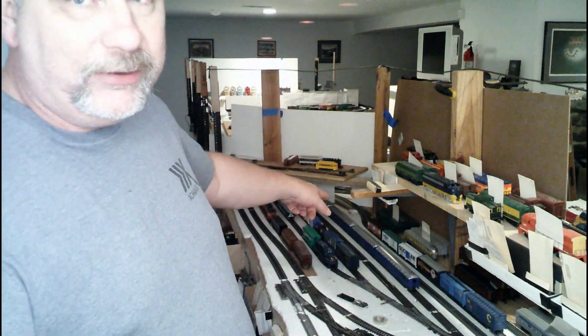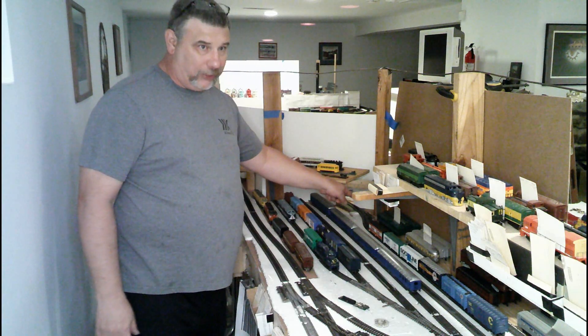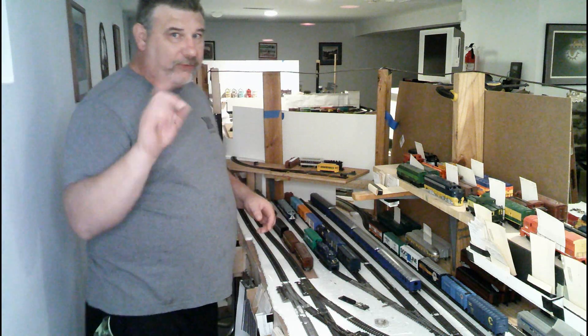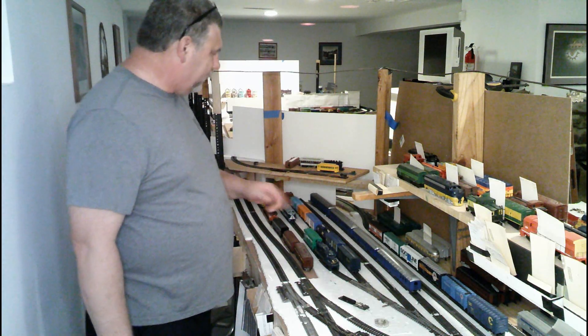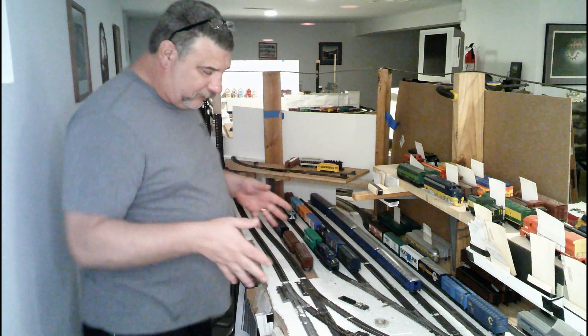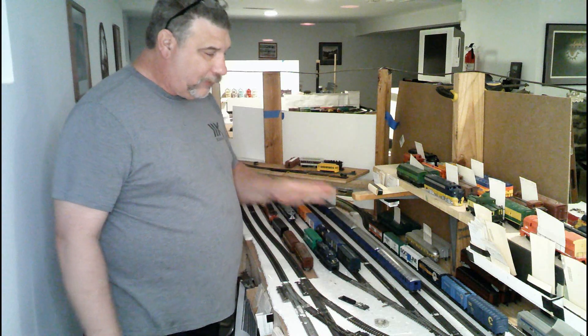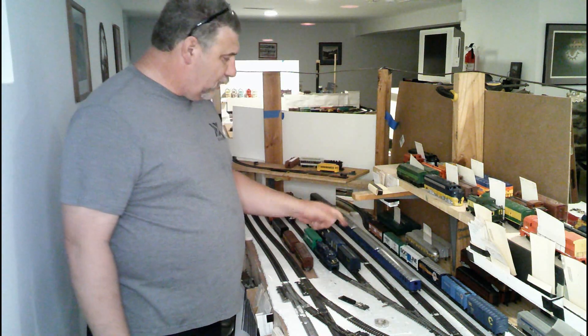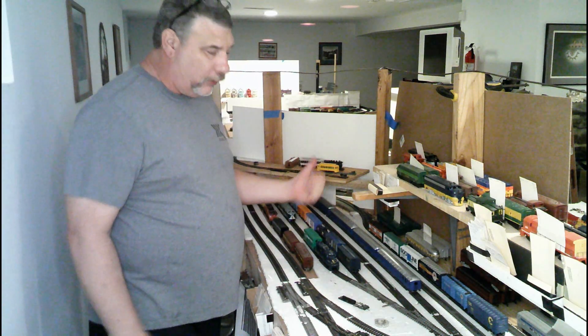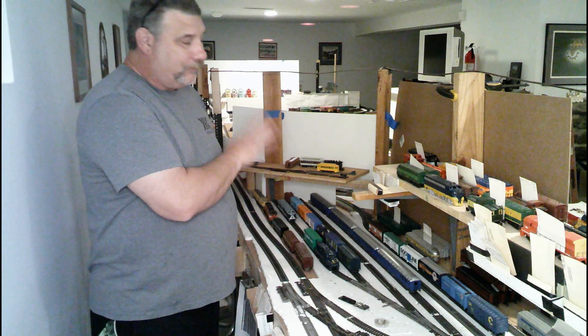There is one turnout over by Harrisburg Yard for RBC Distribution, which comes through the backdrop — that's a hidden turnout. The person running the local has control over that turnout. What the North Yard Master is going to be in charge of is letting that person know when their train has gotten to the point of being able to release the cars it's dropping off and pull back forward to pick up the outgoing cars. That hidden turnout is electrical because you can't see it.